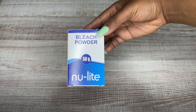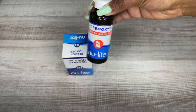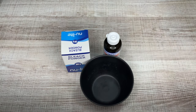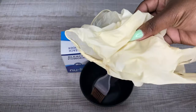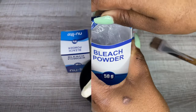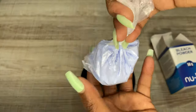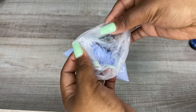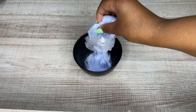What you need is a bleach powder — I'm using New Light bleach powder — as well as a cream oxy cream peroxide. You'll need a bowl to mix everything up, and I recommend using gloves because it's safer than using your actual hands. I'm just mixing everything up to get the right consistency.